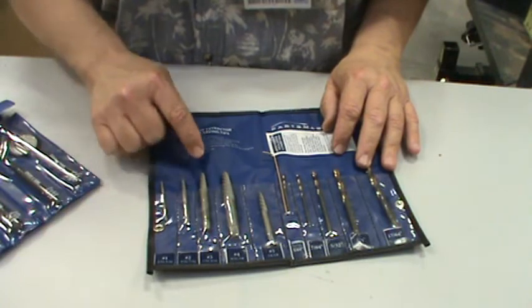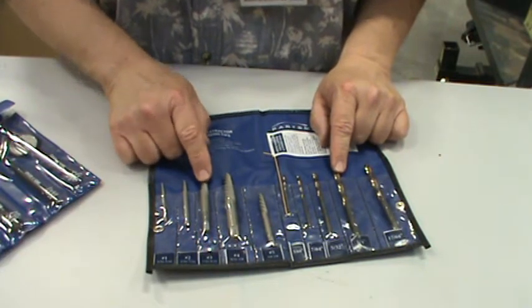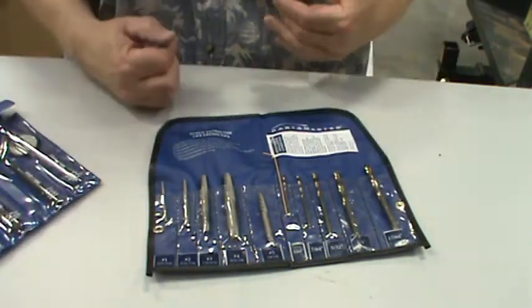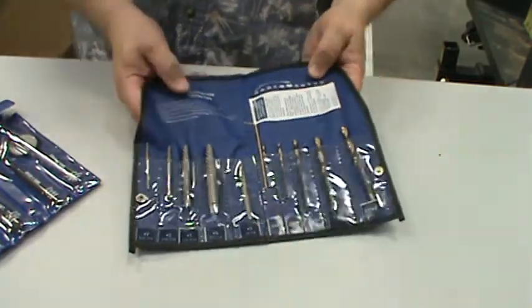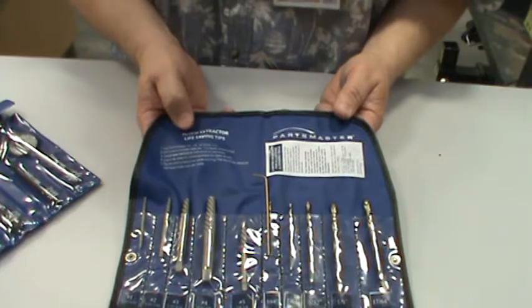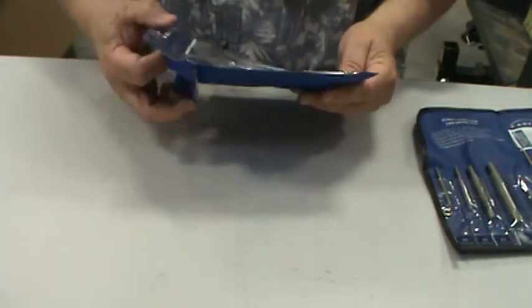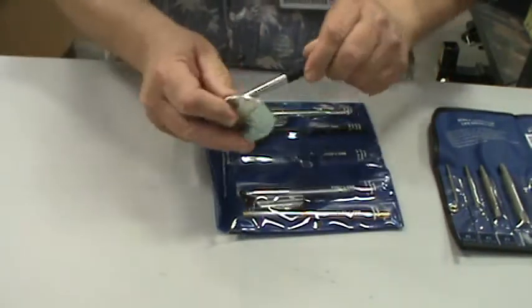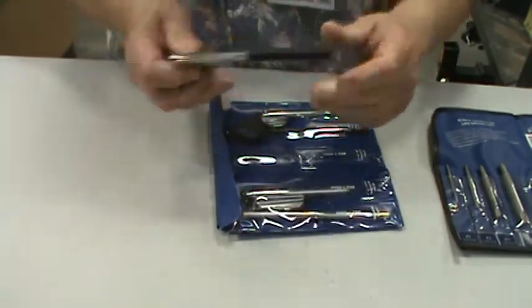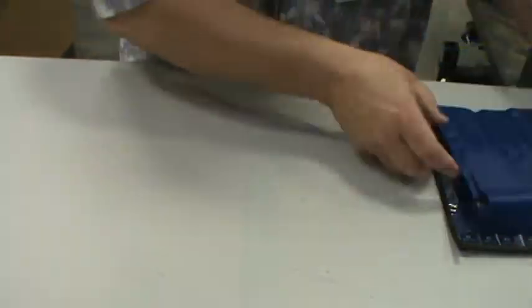This is called an easy out — a screw extractor. You drill into the top of a broken bolt or screw, then use this tool. These are cut so that you can back out any bolts or screws that have broken off or are stuck in there. Also handy: mirrors so you can see into spots you can't directly look into, and one with a magnet on the end — that comes in handy especially when you drop nails and screws.